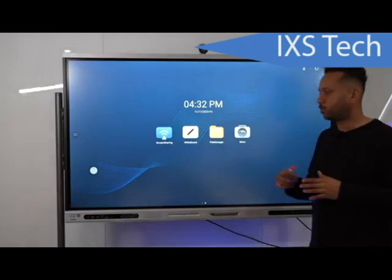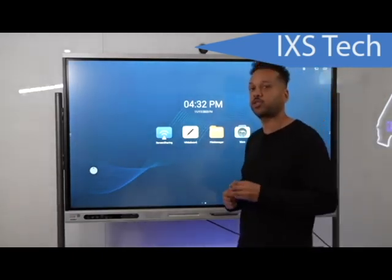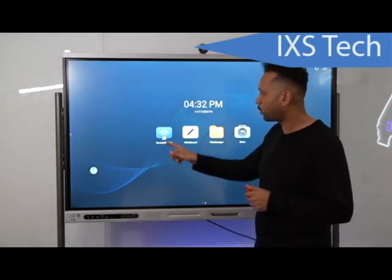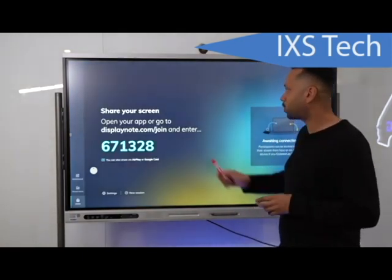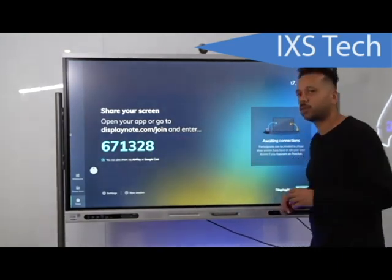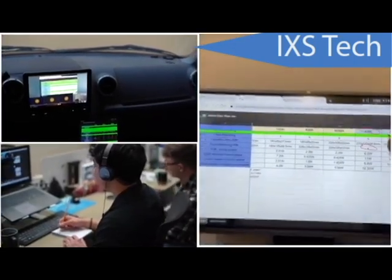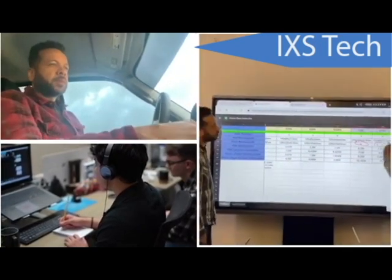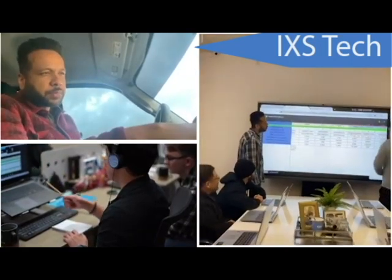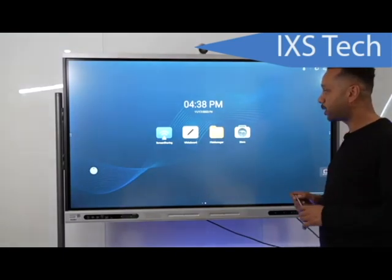Now let's talk about wirelessly streaming into the whiteboard. They made it really easy — you'll see the first icon on the front called Screen Sharing. Click that, go to the website shown, enter the code, and you can see anything on the screen. It's not limited to just Android — you can connect a Windows 10 or Windows 11 laptop, switch to that input, and everyone viewing will see what you're seeing.